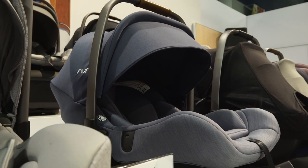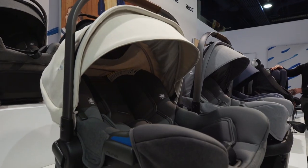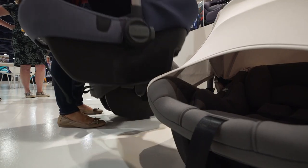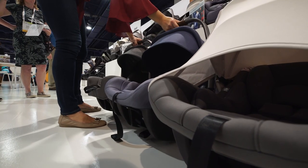The Nuna Pippa is one of the most popular infant car seats for many reasons. It has some of the best safety ratings, it's lightweight, it's stylish, and it's compatible with most of the top strollers.